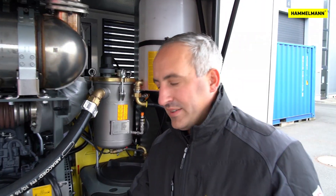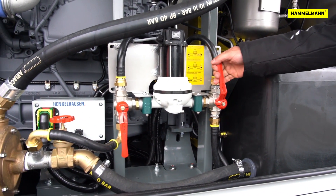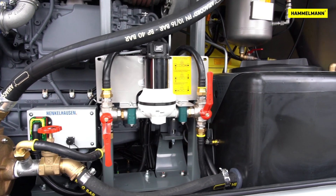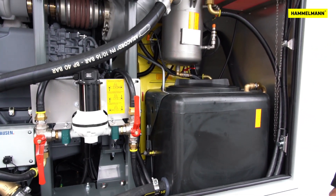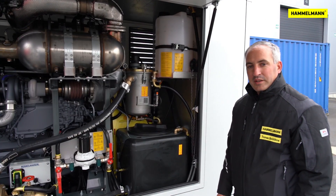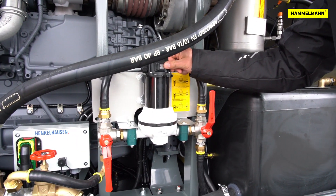After a bit over a minute, the anti-freeze tank is empty. We reposition the first ball valve according to the diagram. The anti-freeze is now pumped out of the water tank in a circuit. After another minute or so, we can end the process here and our pump is now frost proof.